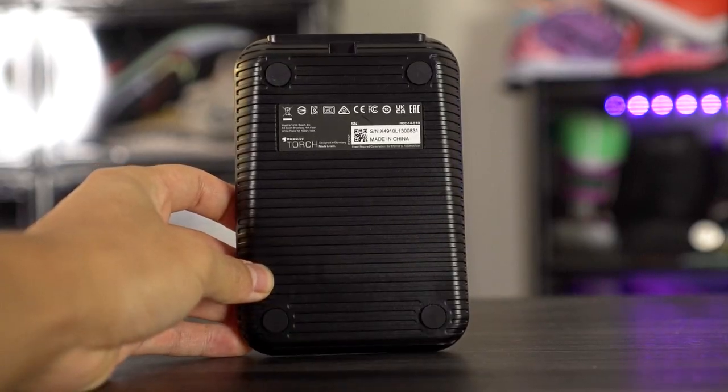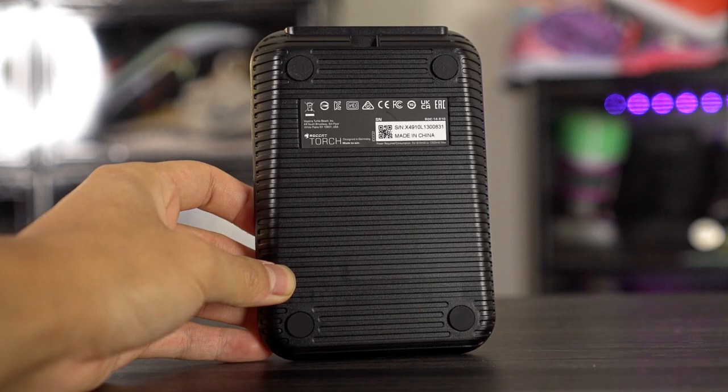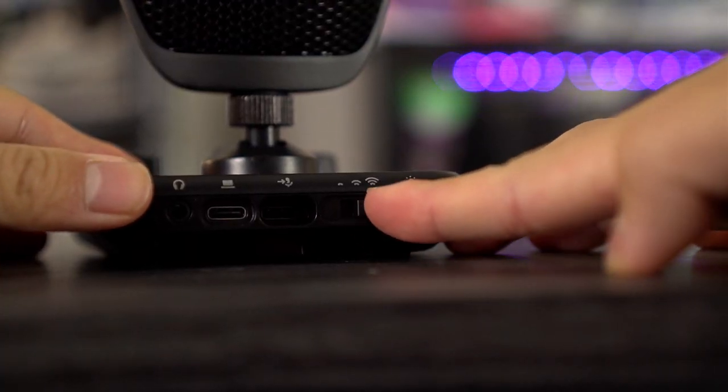Let's get started with the base. On the bottom of the base we've got some rubber feet so it's non-slip — it doesn't slide on your desk or anything. Coming here to the back of the base, you can adjust the brightness of the RGB. Yes, there is RGB on this mic, which is pretty cool.